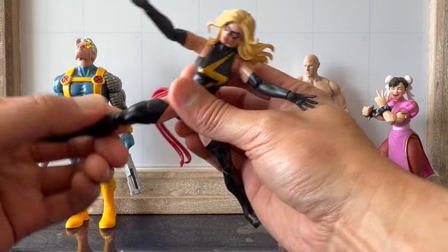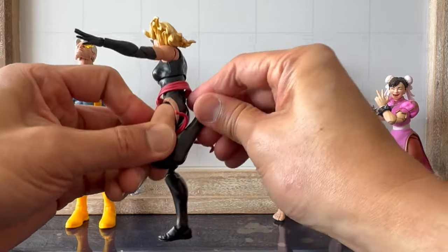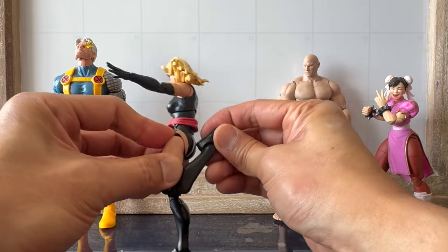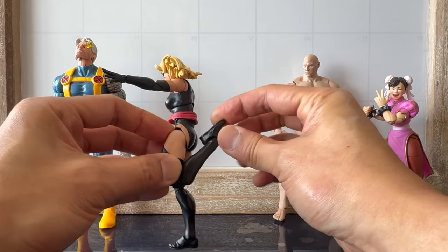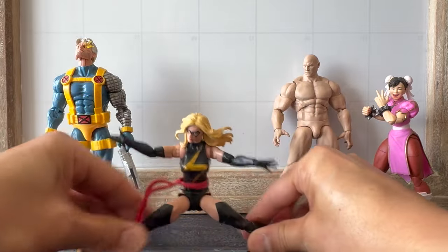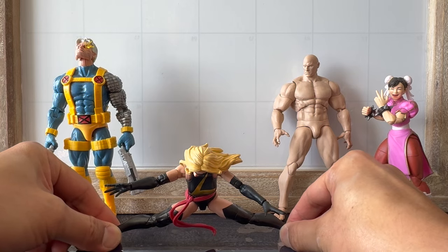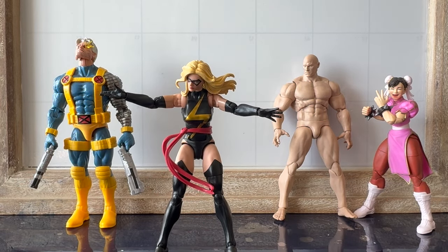No boot swivel. She's got good ankle pivot and she could split. So yeah, that's it. Thanks for watching guys.